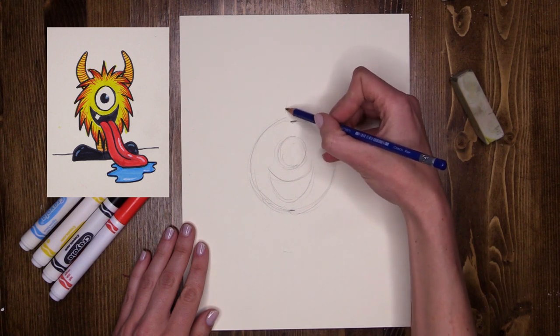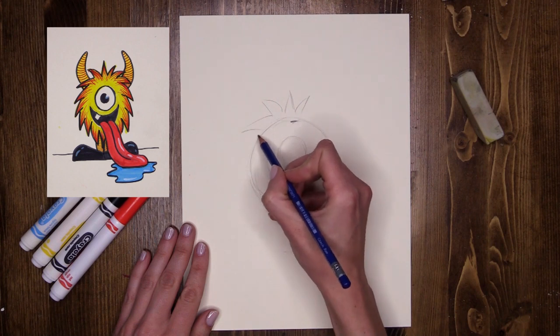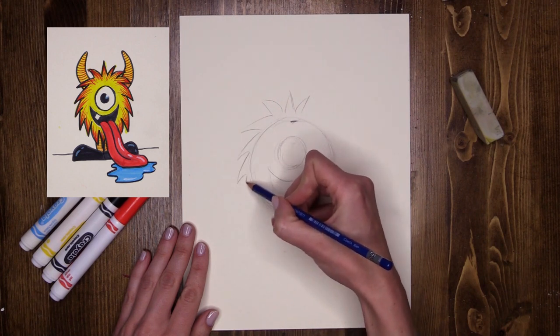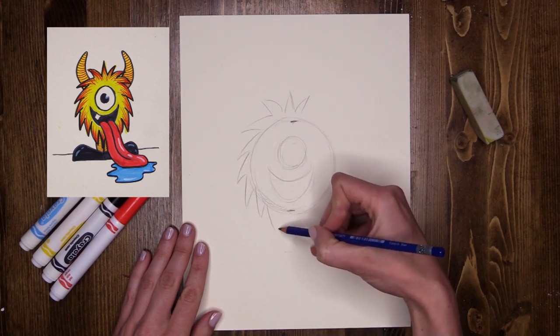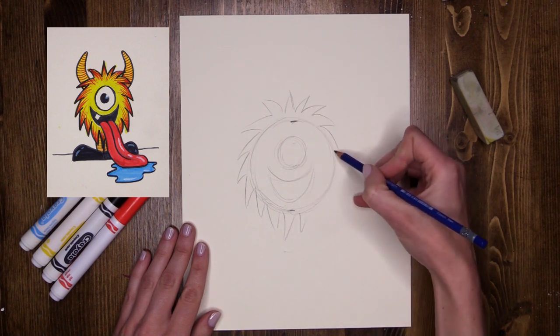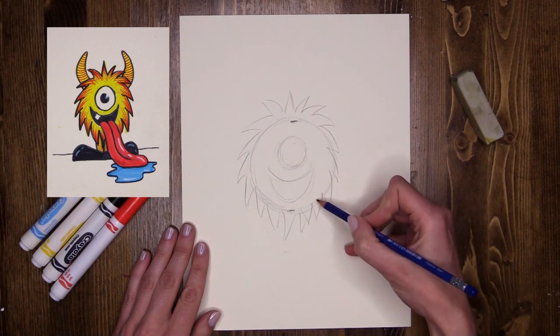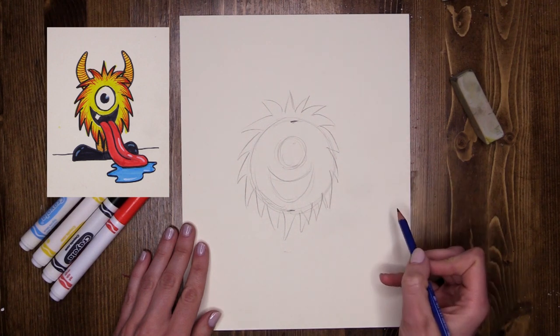He's going to have little bits of hair sticking out all over the place. Starting up at the top, I'm going to do some little sprouts of hair coming out the sides. Your monster could look totally different — use your imagination. He's got little bits of hair sticking all over the place. Super cute.